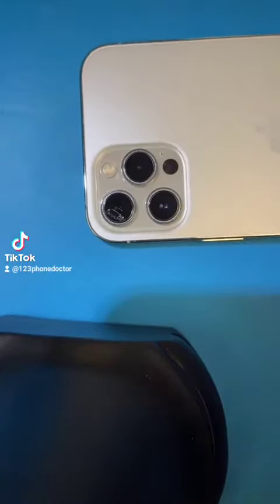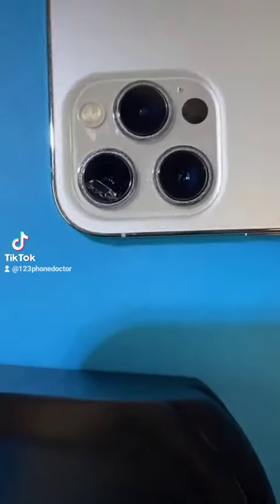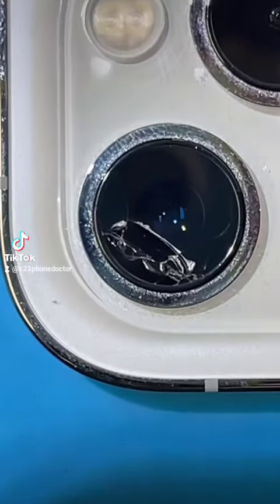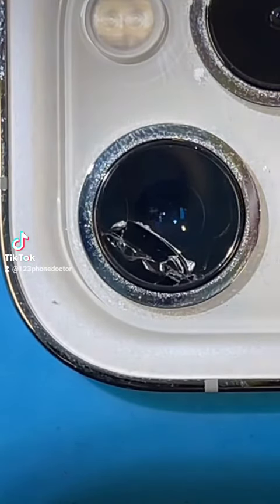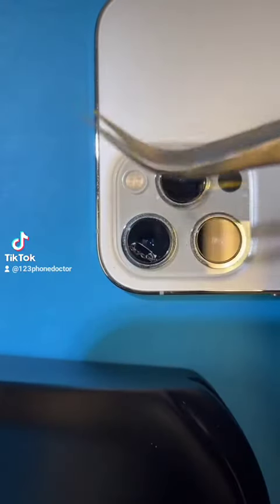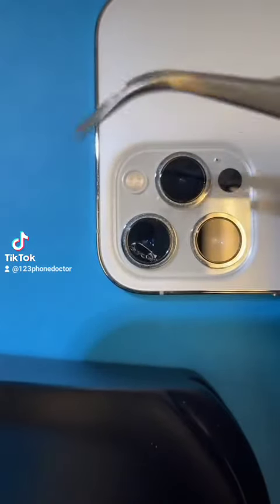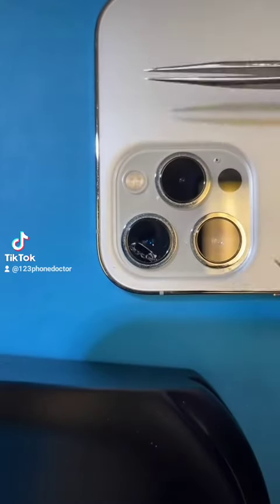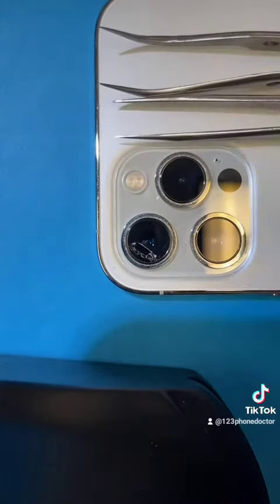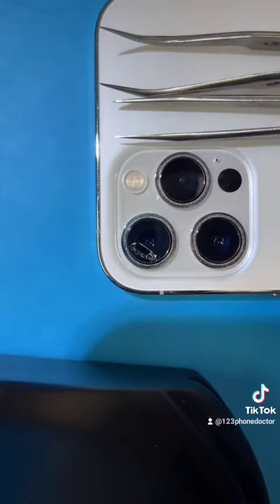Let's go ahead and zoom in a little bit more closely on the action. There you go. Let's center that bad boy and let's begin. But first, you'll need some tools: a fine point bent nose tweezer and a straight tweezer. Those are the two tools you need. Let's go ahead and begin.